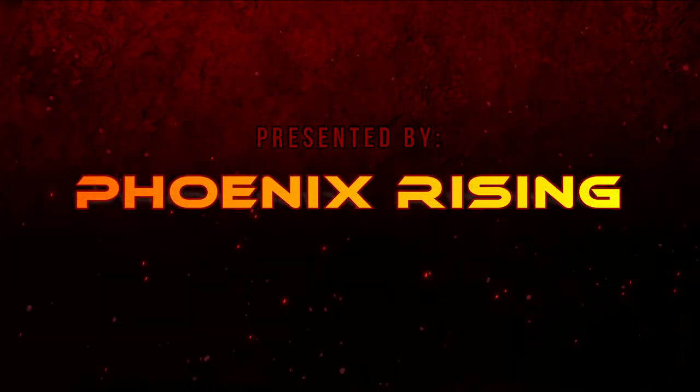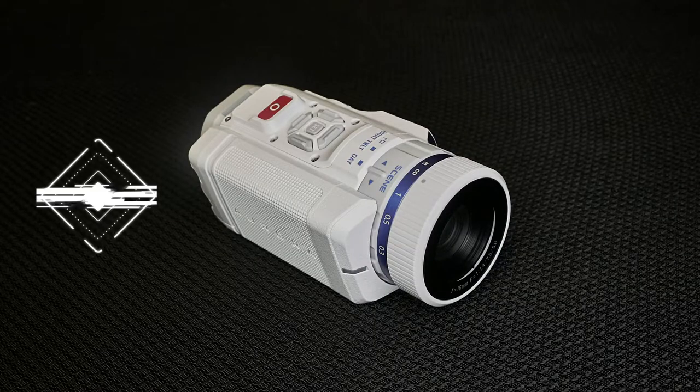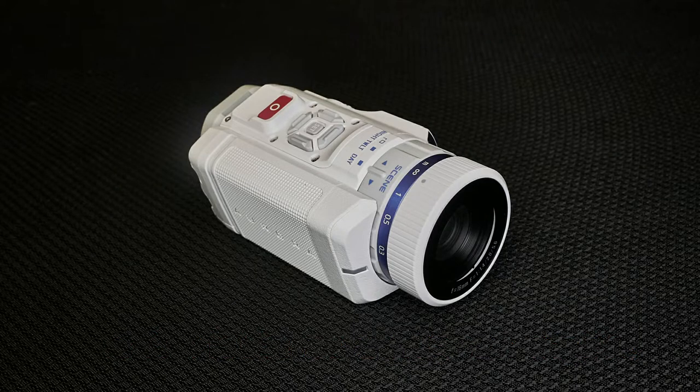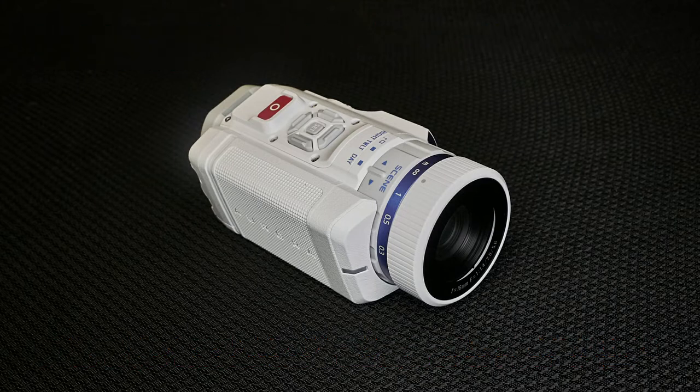Presented by Phoenix Rising. Weapons mounting the Aurora — is it viable as a clip-on sight? Today we will examine weapons mounting the Aurora and test it with a prism scope and several hollow and dot sights, so you can determine if this might be an option for you. Hey, Phoenix Rising here, and today we're going to be talking about weapons mounting the Psionics Aurora.